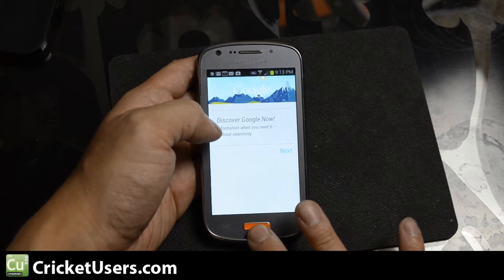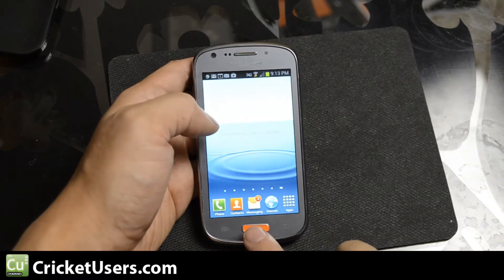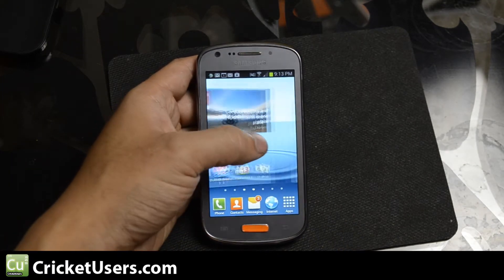This is a pretty good device, especially for the price. Definitely better than the LG Optimus Regard, one of the first 4G LTE devices that Cricut Wireless came out with.